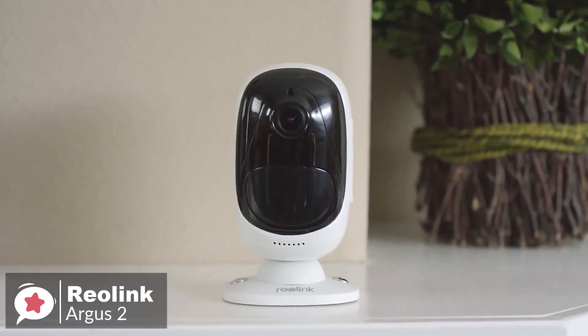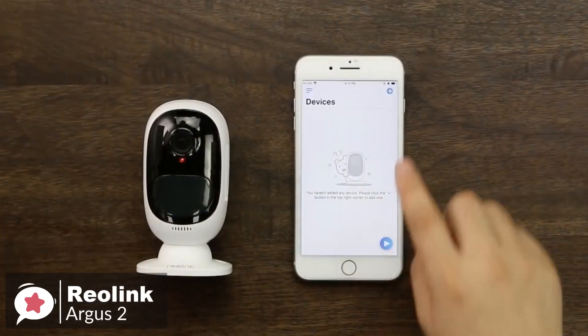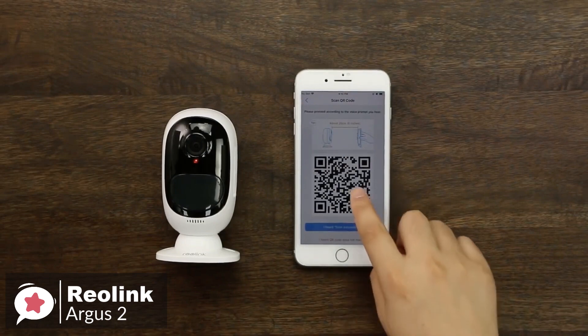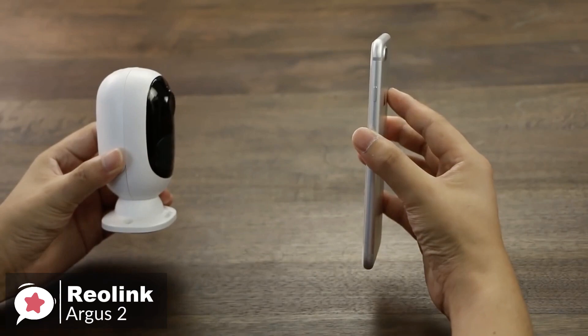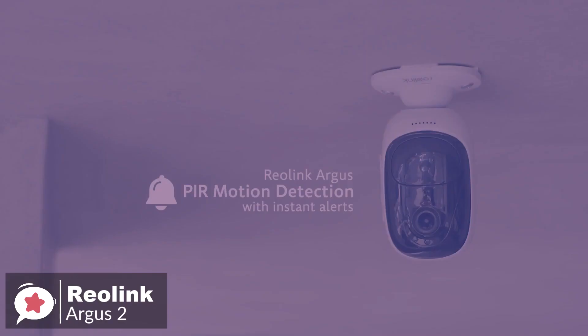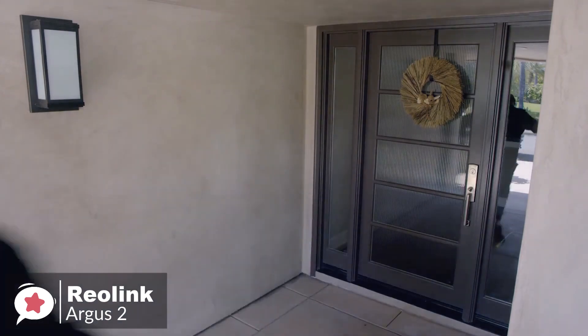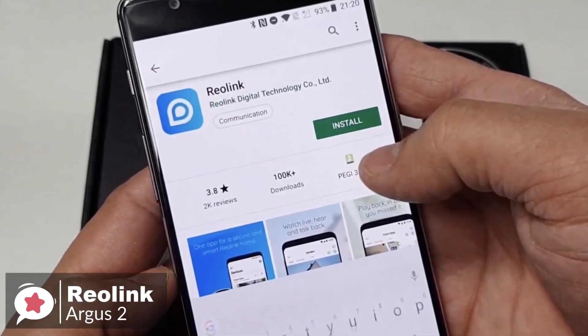The Argus 2 is simple to set up and install. Just place the camera at the point you want to monitor and download the Reolink app to your device. Then scan the QR code on the rear of the device and connect to the Wi-Fi network. Wait for the device to be recognized, and the camera is practically ready to use. You can live view and playback your camera via your iOS and Android phones, or through Windows or Mac computers with the free Reolink app or client, with no monthly subscription fee.